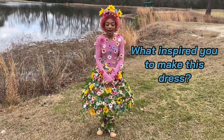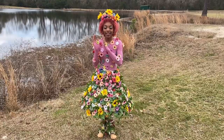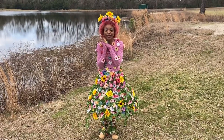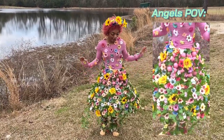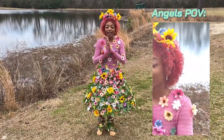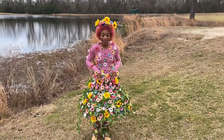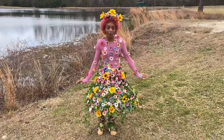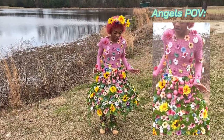What inspired you to make this dress? The opportunity to express myself as an artist. The prompt said to create a piece that describes me as an artist, and I think this depicts me perfectly. I feel like my ideas are a garden — they bloom like flowers. I was thinking of nature and fairies. Originally this was supposed to be purely a golf ball dress, but I ran out of golf balls so I went in a completely different direction. I feel like I'm a very colorful artist — I like bright colors and big ideas.